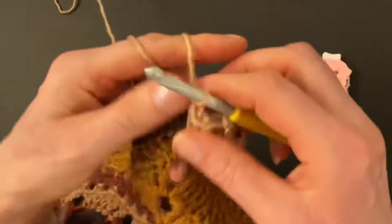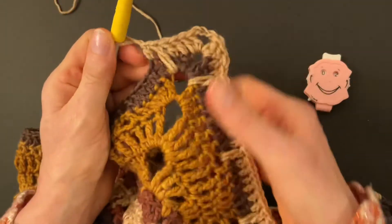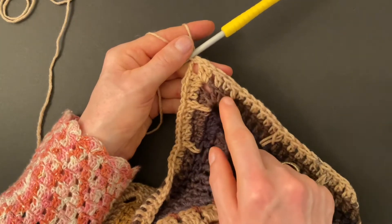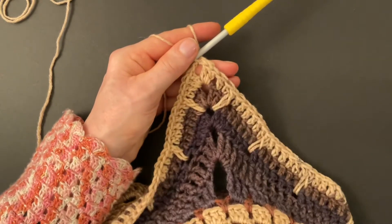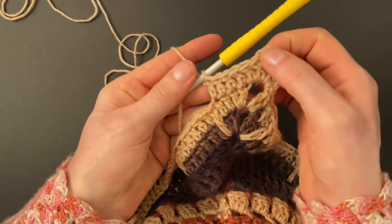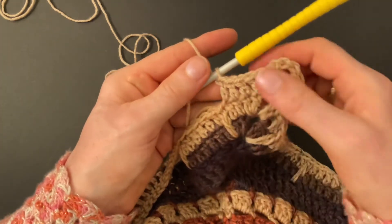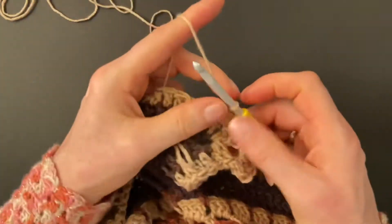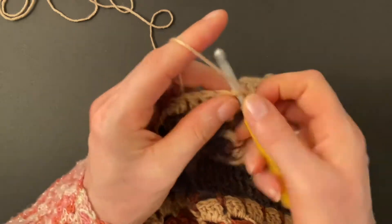Six doubles and a long double, six doubles and a long double. Finish round two with two double crochet into the previous two double crochet, then make three slip stitches into the first double, the second double, and into the corner space. Start round three: make two double crochet, three chains, and two double crochet into the corner. We made two doubles, then four, now six. Make four double crochet into the previous four double crochet — now we have our six doubles. Chain one, skip over the long double crochet, and make six double crochet into the previous six double crochet.